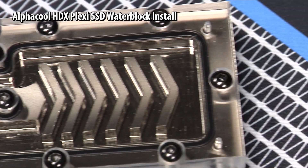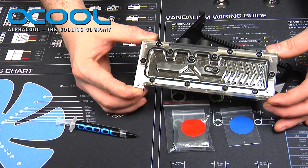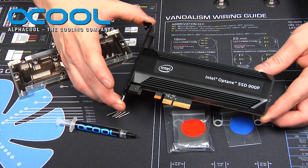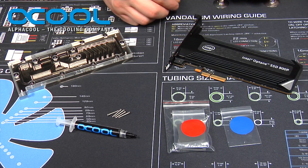HDX Plexi for the Intel Optane 900PE SSD drives. This particular water block is designed to work with your PCIe version of the Intel Optane drive and to replace the heat sink that is on top here.